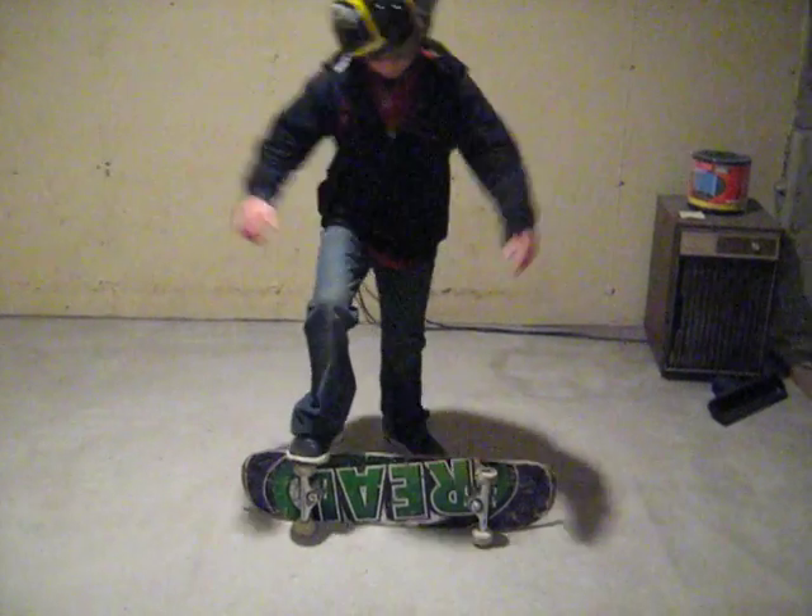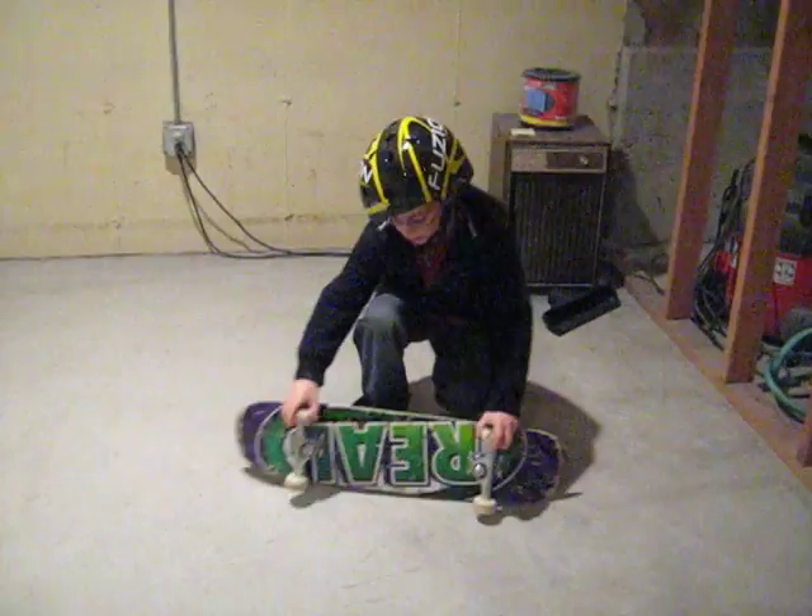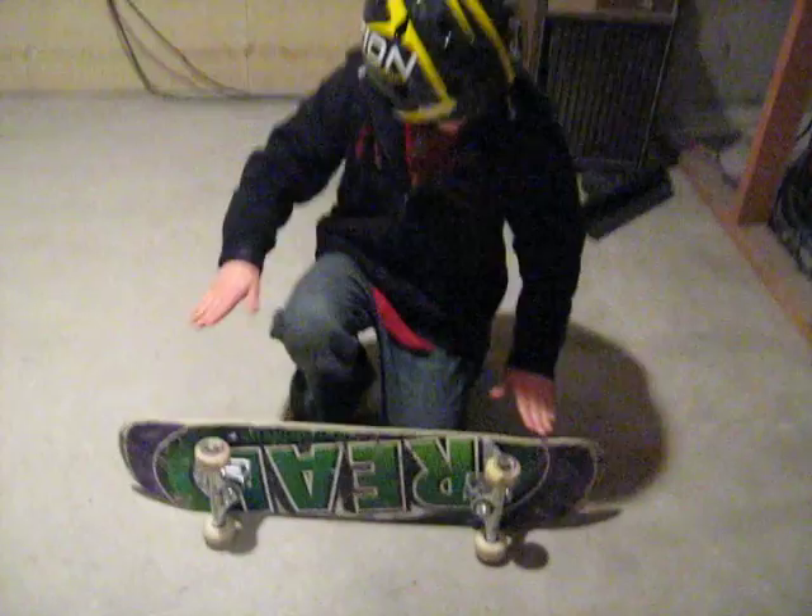Here's how to do the caster. So what you want to do is stand right here. You want this foot to be on the wheel and this foot to be on the wheel.